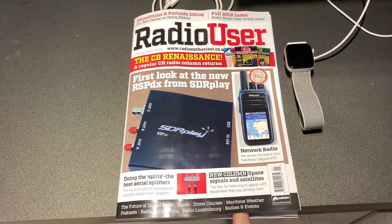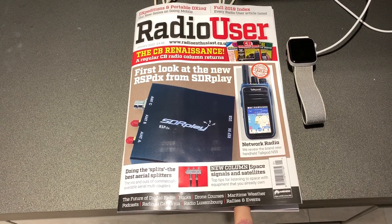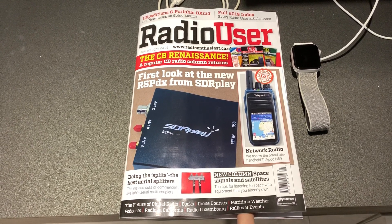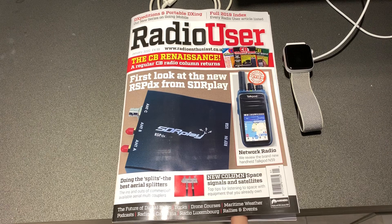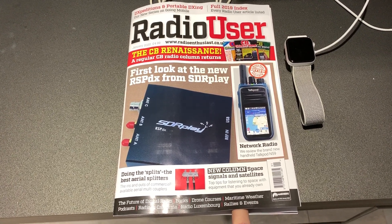Georg, the editor, is a top chap who I've got to know quite well through my peripheral involvement writing articles from time to time. So in January 2020, the first part of a three-part article that I've written appears, but before I get onto that, there are a couple of other really interesting things in this edition.